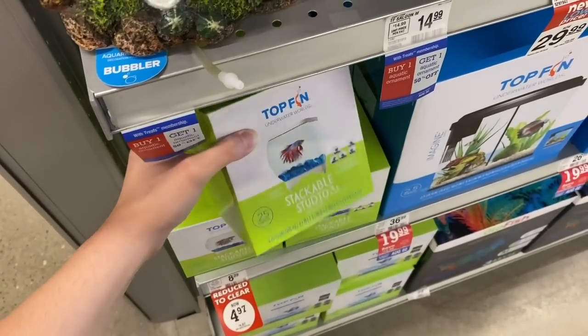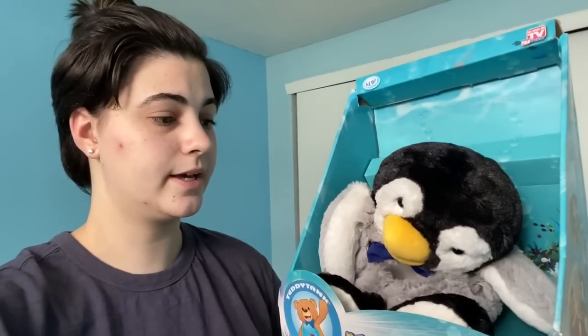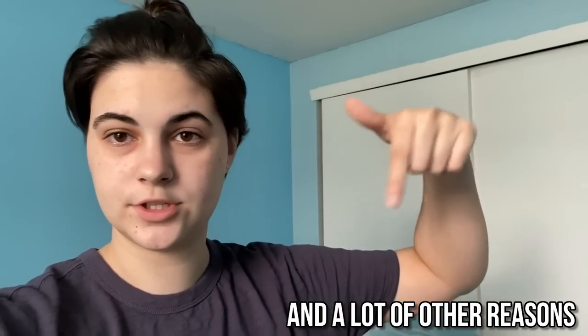For example, this tank I just did a video on — it's advertised for betta fish but it is not good for bettas at all. Bettas should be kept in anything larger than a three-gallon tank and really shouldn't be in a bowl. Even if it's a five-gallon or 50-gallon bowl, the problem is that bowls don't have enough air circulation because of the circular top, and putting a lid, filter, and heater in a bowl is difficult. The best option is a five-gallon tank.